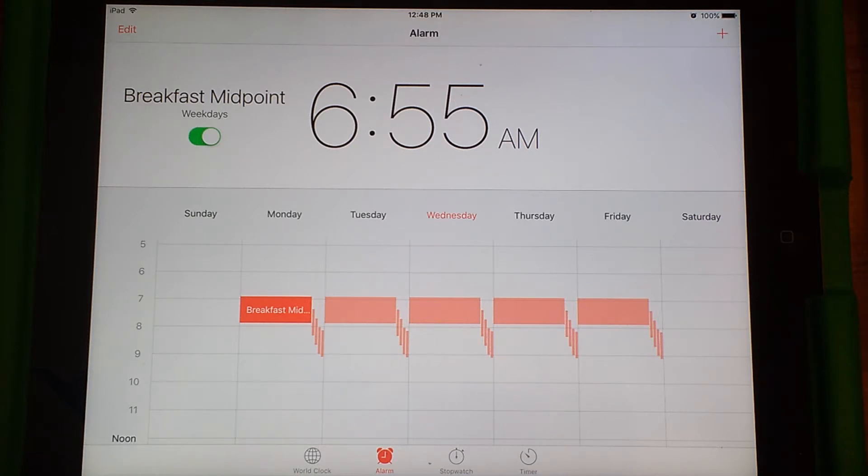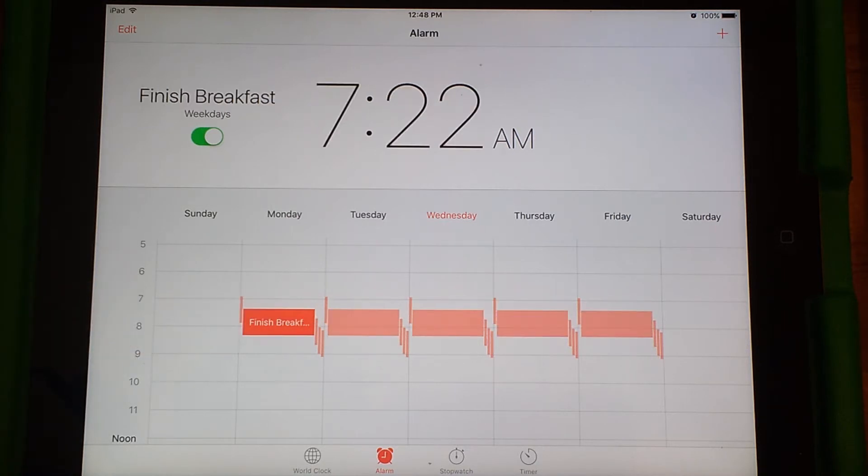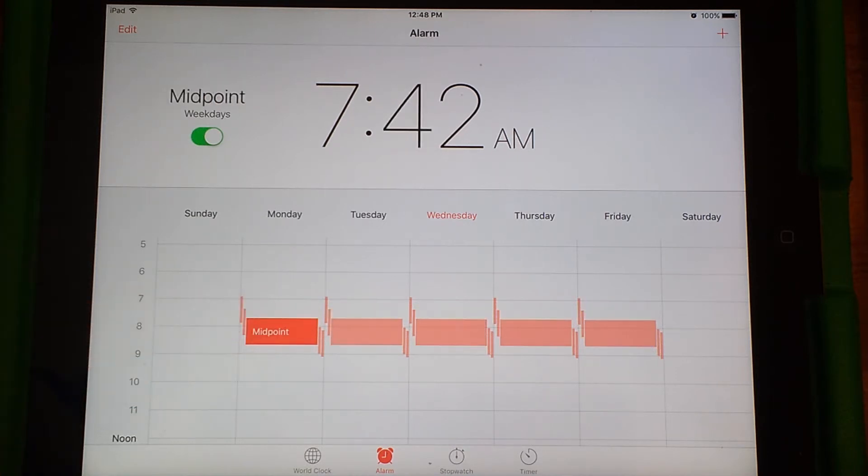The first one is Breakfast Midpoint at 6:55. I'll just cycle through them here. The next one at 7:22 is a five-minute song that we play to signify the end of breakfast — the idea being that by the end of this song, they should be done eating. Now that the kids are older, they don't actually need this quite as much as they used to when they were really young, but it still helps quite a bit.